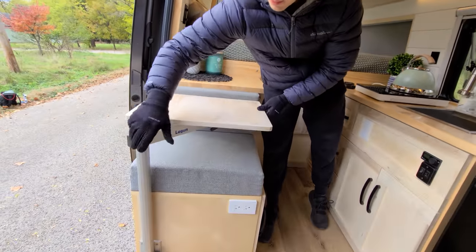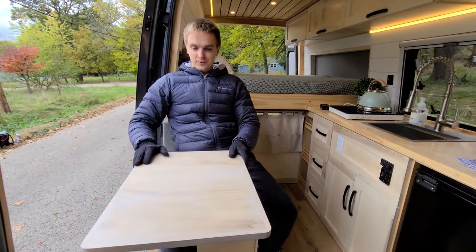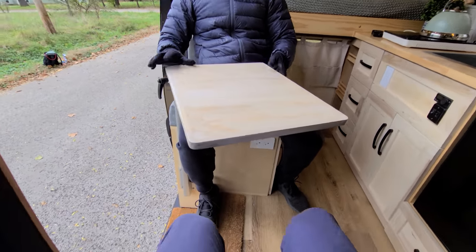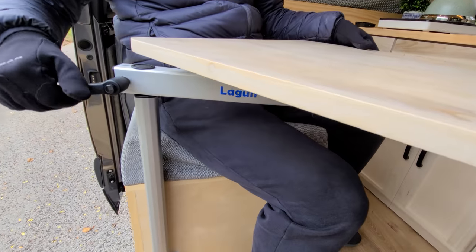Right here we have a Lagun swivel table, so two people can comfortably have breakfast, dinner, or simply do work. If you're by yourself it's also very nice and comfortable. You can adjust the height and lock it in place so it doesn't move around.